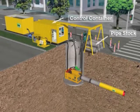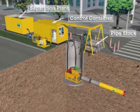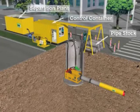A pipe stock is then established and maintained in front of the shaft to feed the shaft crane. The slurry feed pump and the slurry discharge pump are connected between the shaft and the control container, and then connected through the separation plant to form a closed slurry circuit.